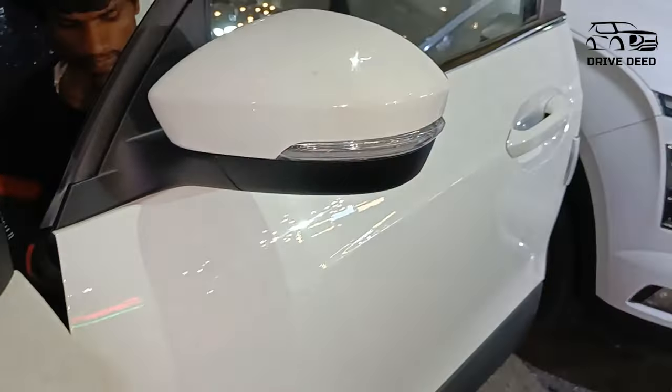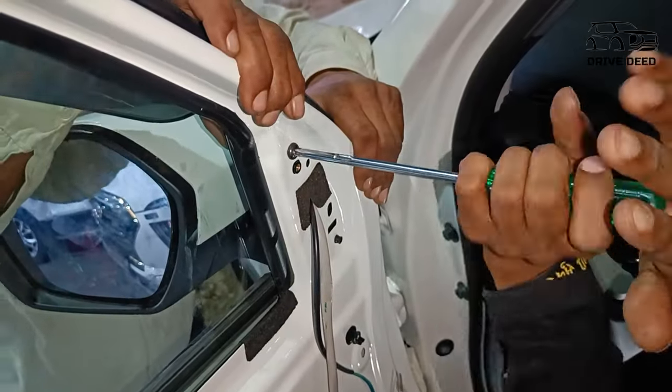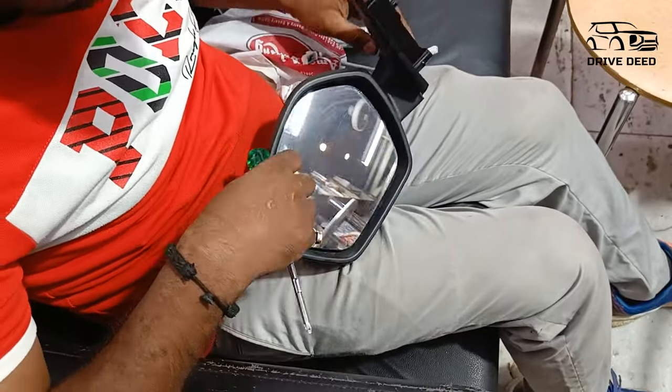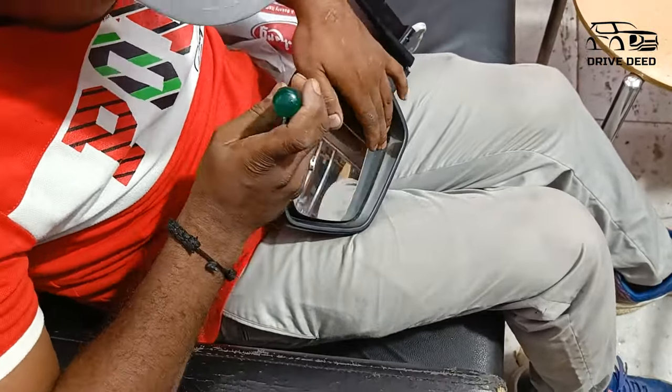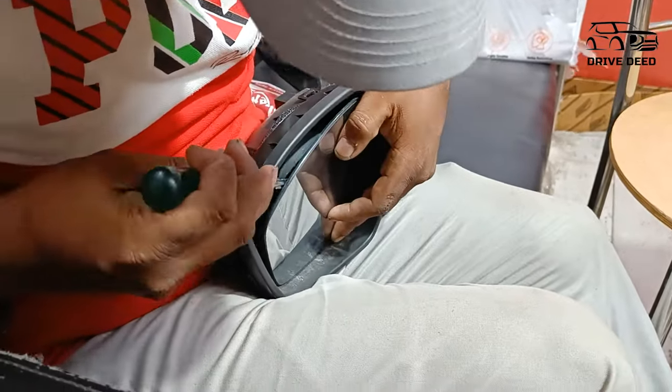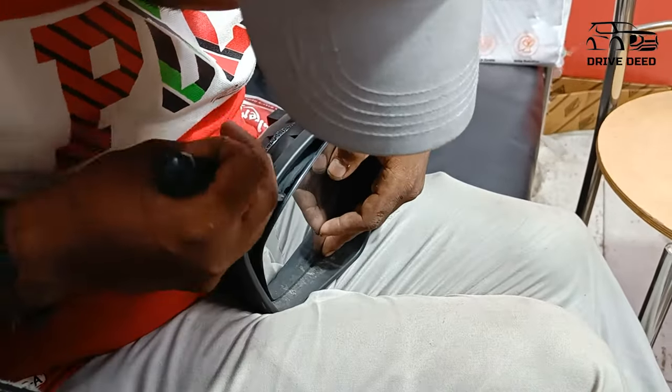The first step is to change the car parts — the adjustable parts. Because this car is an adventure model, the adjustable motor has already been provided. If your car is a pure model, then you have to change the whole mirror.